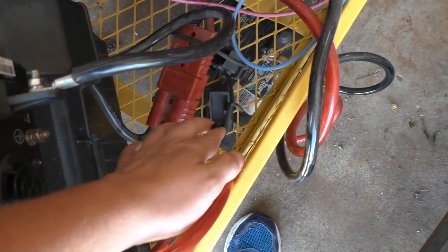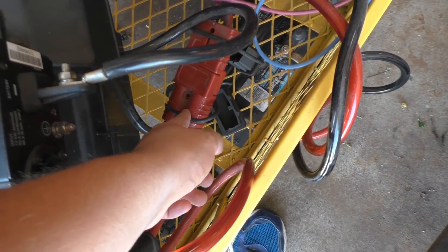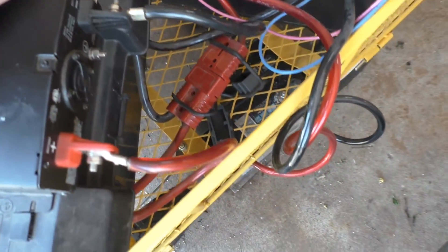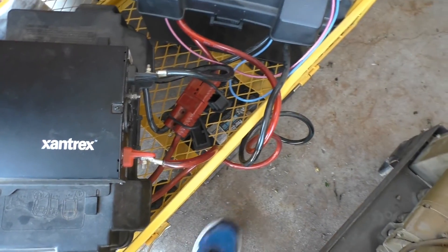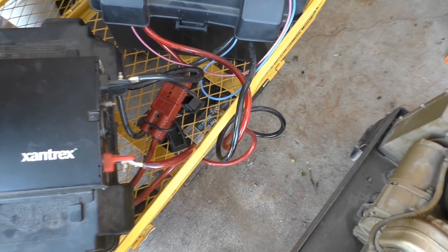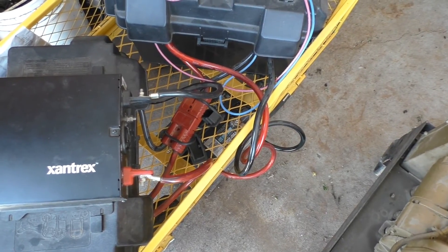This wire here is all 2-gauge, and then I have this big Anderson connection, which has actually broken — I don't know how, because I never messed with it, but I've got to glue that back together. Eventually I also want to get a bigger wagon so I can actually fit this battery into it, and probably get a box for it as well.